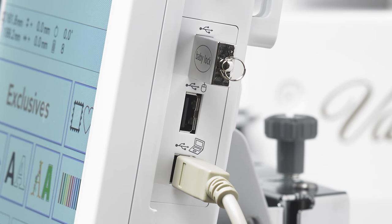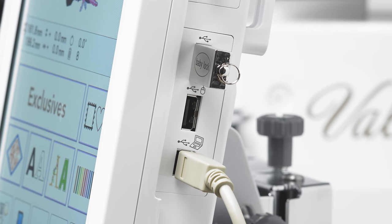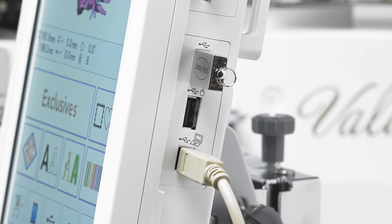And when you want to grow your business, you can add up to three more machines and link through the Palette design and editing software.